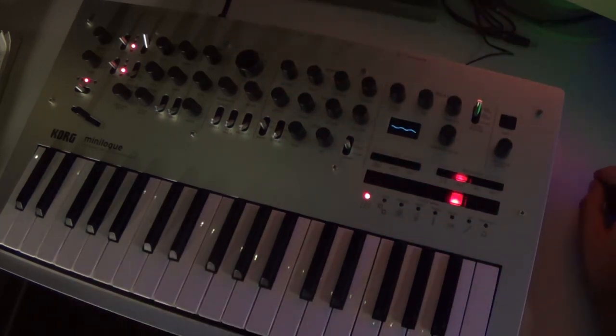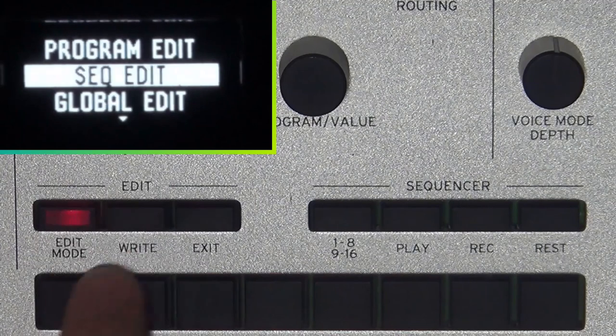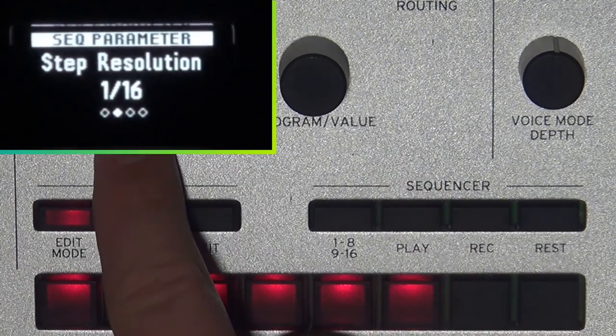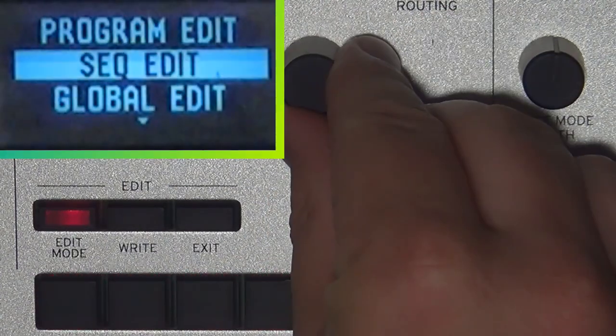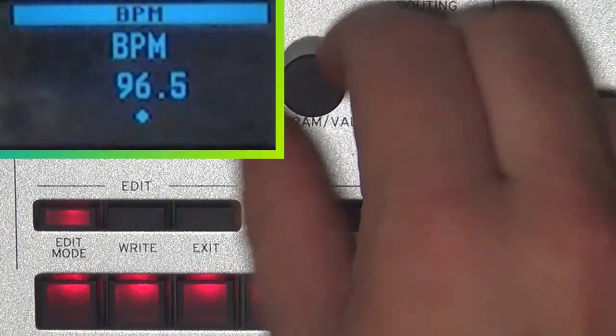For our purpose, we want something longer, so we need to slow down the sequencer as much as we can. If you press edit and highlight sequence edit on the screen, press button 2 on the sequencer a couple of times — it will bring you to step resolution. You can rotate it all the way up to a whole note per step, and then press the first sequencer button. You can actually lower the BPM down as low as 10 BPM.